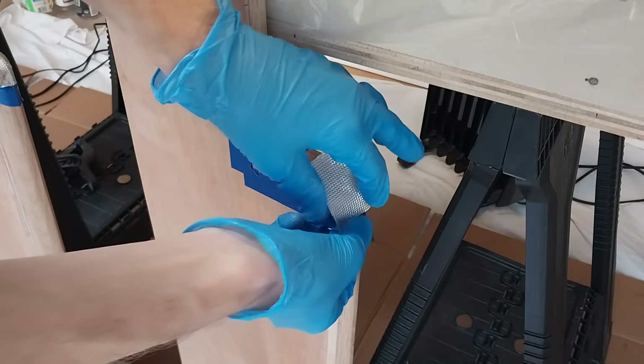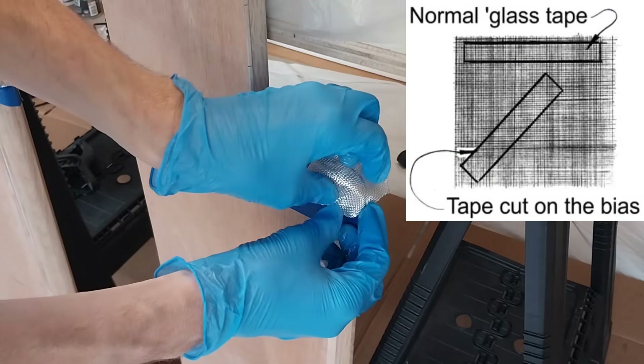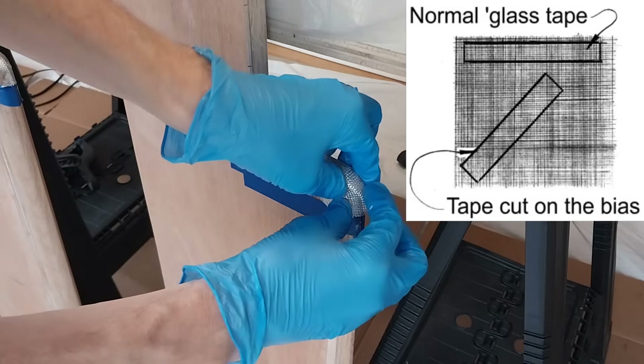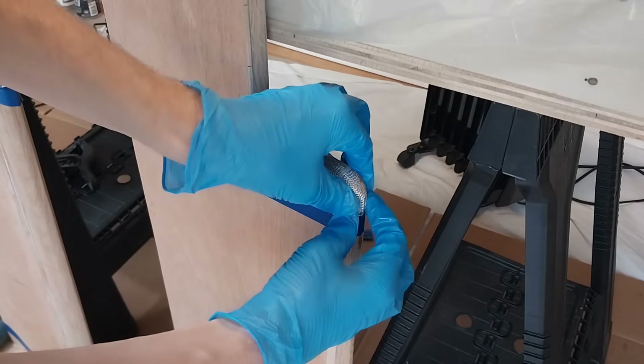To allow the cloth to more easily contour to the corners, I use fiberglass cut at a 45-degree angle to the weave. I've never tried this before, but I can confirm it works quite well.